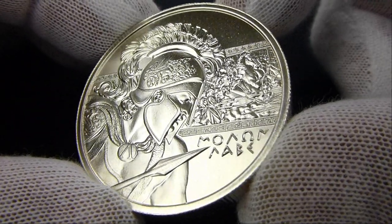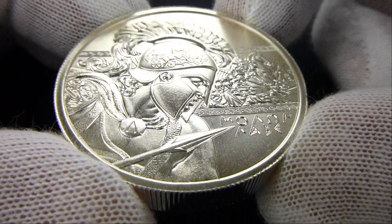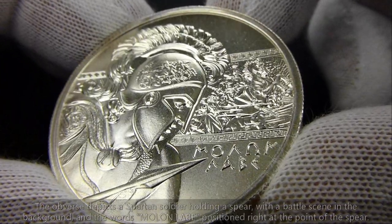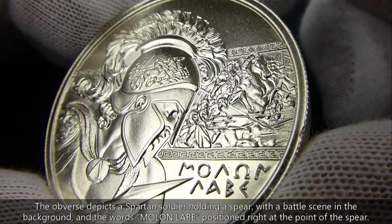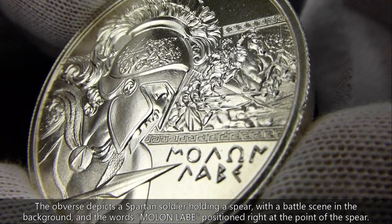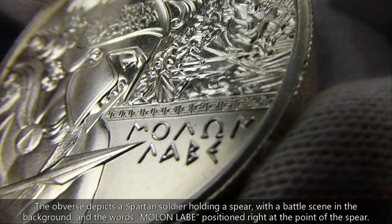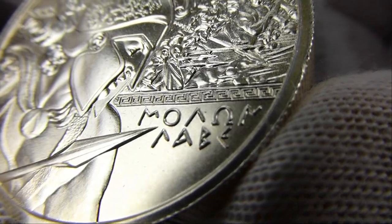So I picked up these two-ounce rounds — beautiful designs made by the Intaglio Mint. This one depicts a Spartan soldier with a battle scene in the background. You can see the Spartans in battle, some of them on horses. Look at that detail. His spear is pointing right at the motto.